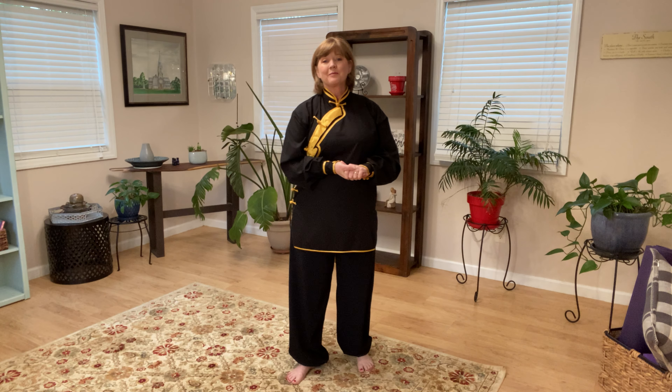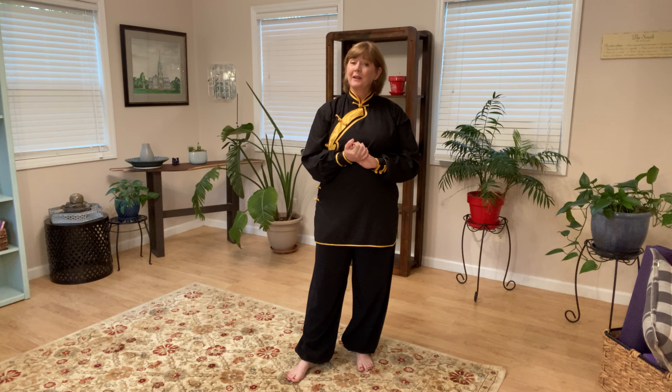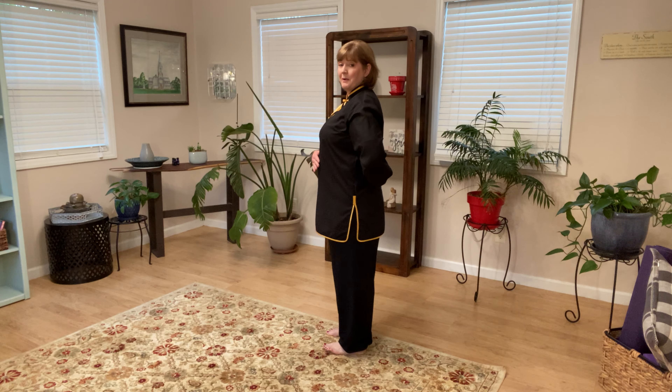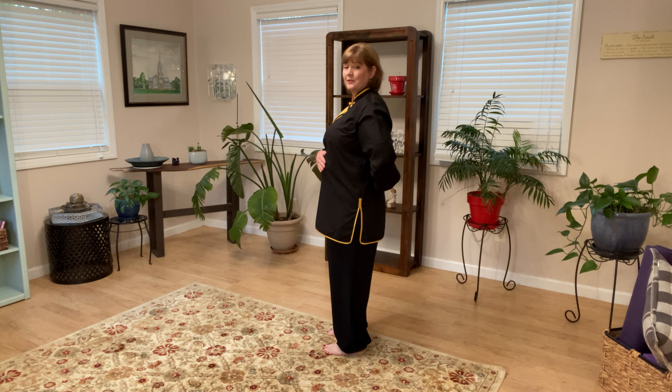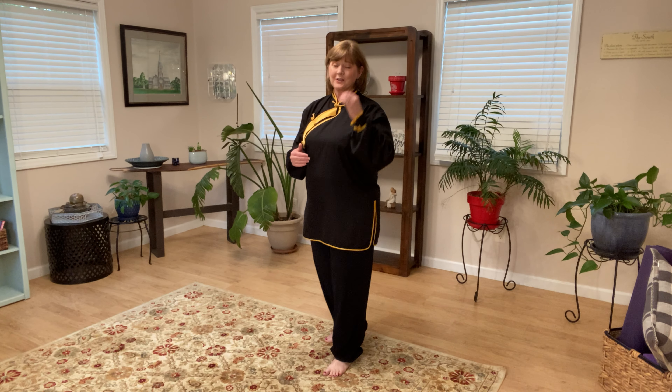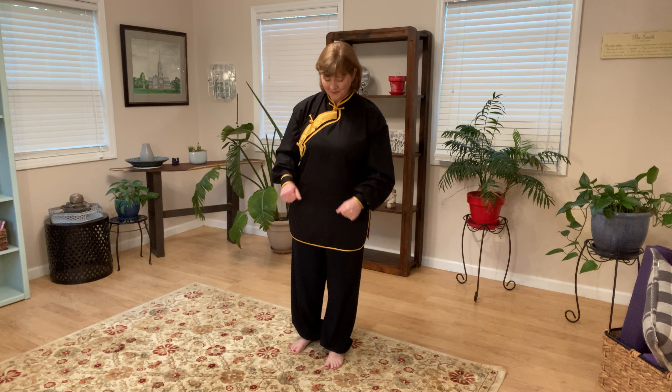In today's practice I want to go over 'Grasp the Peacock's Tail.' It's a very simple move with gentle movements that won't overwork your body. You can also do all of these things seated — one thing you want to maintain while seated is a straight spine, sitting on the edge of your chair. You're never going to do this leaning fully back in your chair. So if you are practicing seated, do everything I do sitting on the edge of your chair.